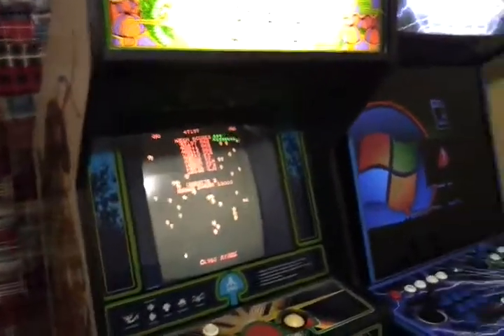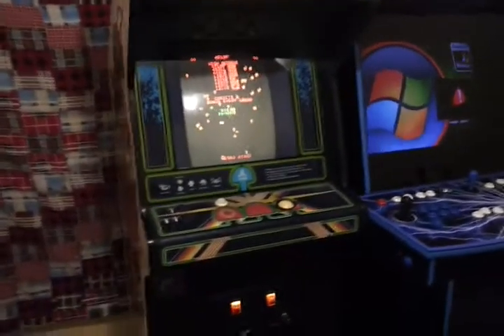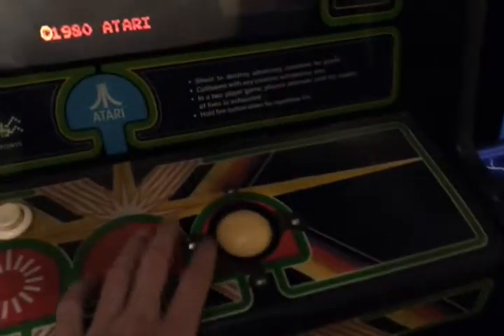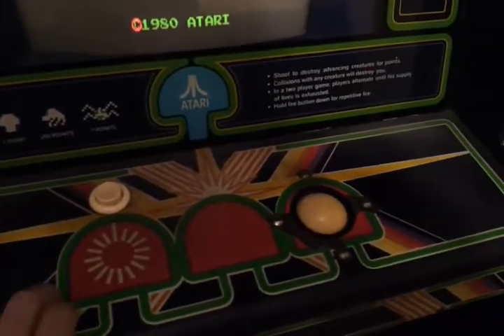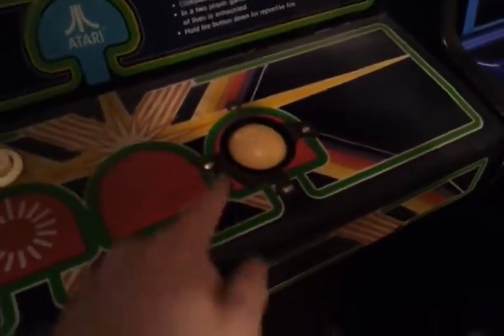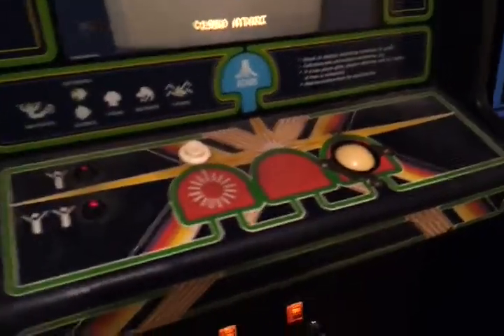This is an all-original cabinet. Everything in it is from the 1980s, including the screen, the marquee, and even that cracked-looking control panel overlay. This will be getting replaced with a reproduction, because this one's in not bad shape except where it wears out most. I'll take the old overlay off, sand it down, paint the metal underneath so it doesn't rust, and go from there.